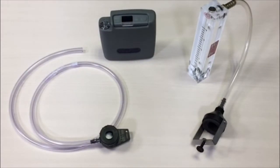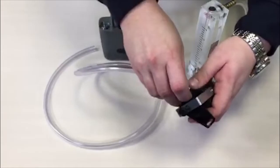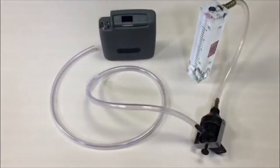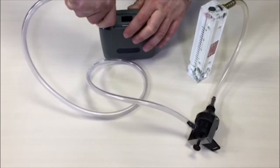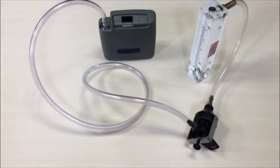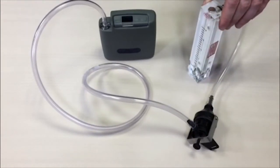To assemble the sample train ready for flow calibration, attach the sampling head to the flow meter, then attach the sampling head to the pump. Note that the flow meter goes before the sampling head, not in between the sampling head and the pump. Ensure the connections are secure and tight to prevent leaks.